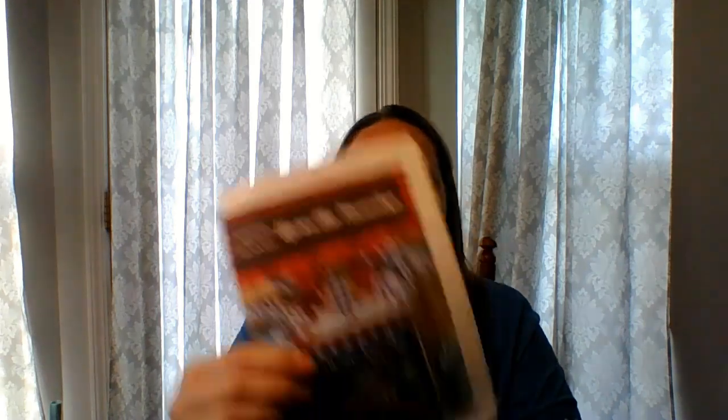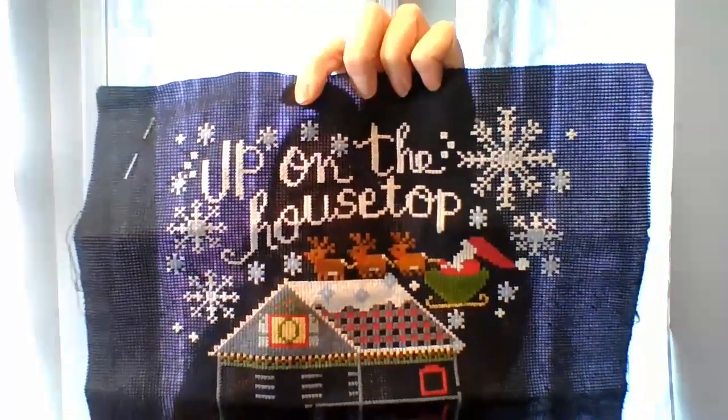This is Up On The Housetop. I started this last October. This one I need to really work on and get it done. This will be the call for colors, but using the DMC conversions. It is on black 14 count Aida. I need to concentrate and get it done. It's in a bag I got from the Fat Quarter Shop. A lot of them are in Amazon bags — that's kind of what I bought when I started.